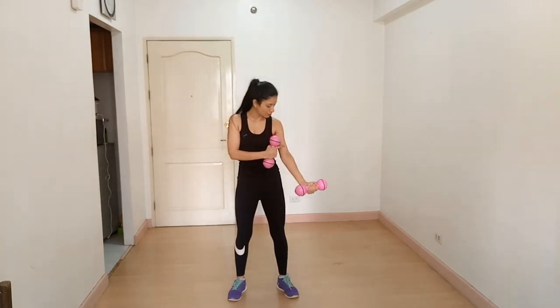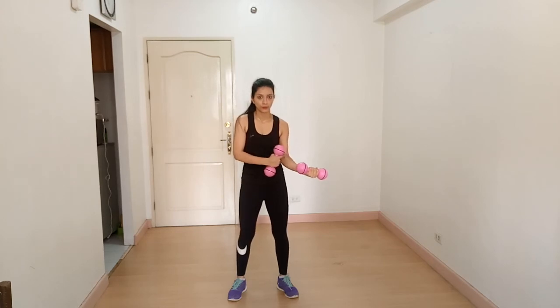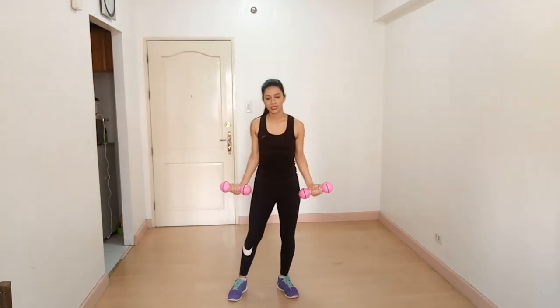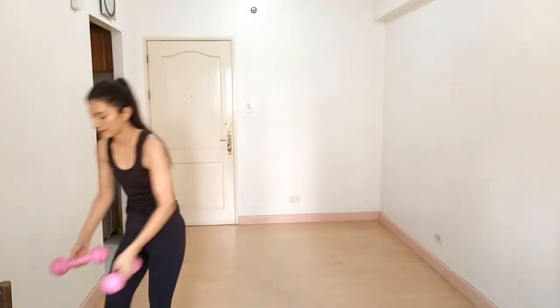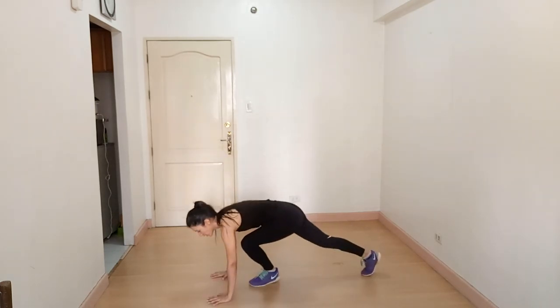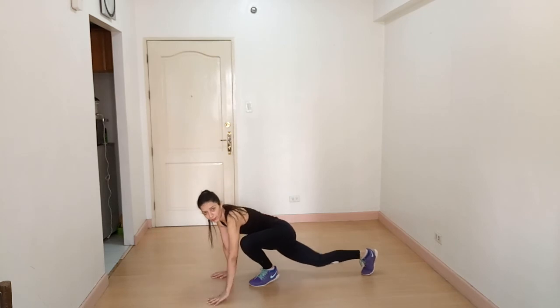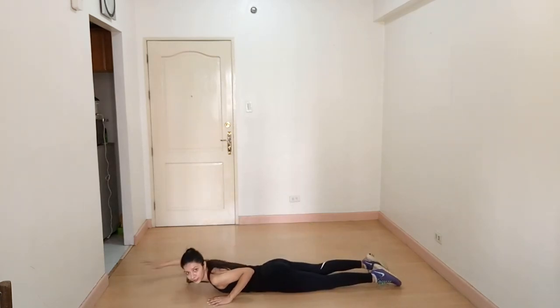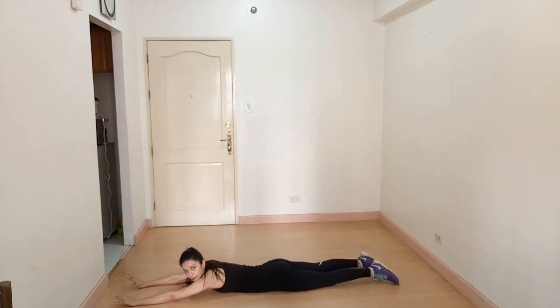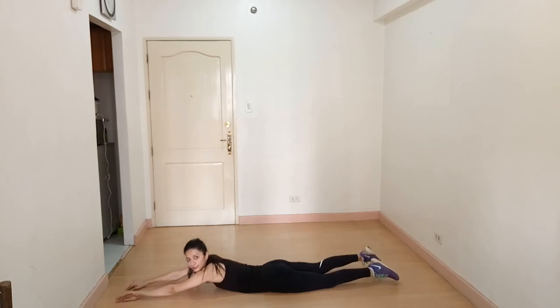You will feel the contraction here, not on your elbow. Our next exercise is Superman — this is a very good exercise for your back. If you want to strengthen your back, do this exercise. Lay down on the floor on your stomach, extend your legs and arms, keep your neck neutral. Breathe out when you lift your legs and arms up, and do not touch the ground on the way down.